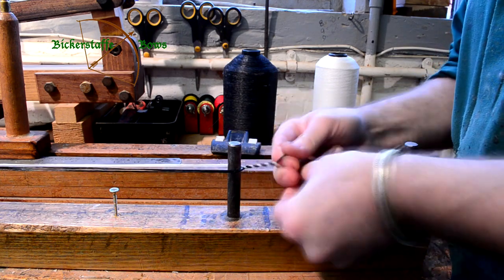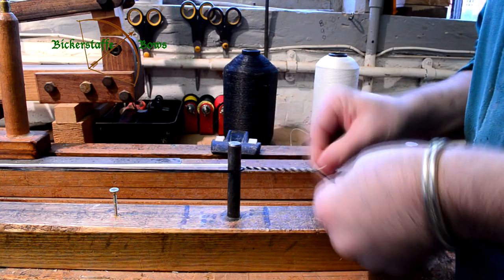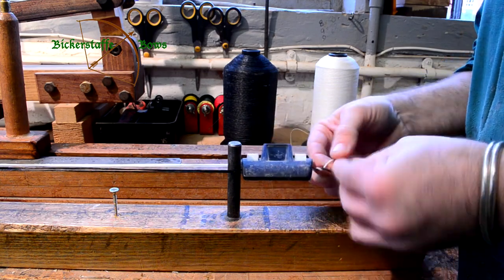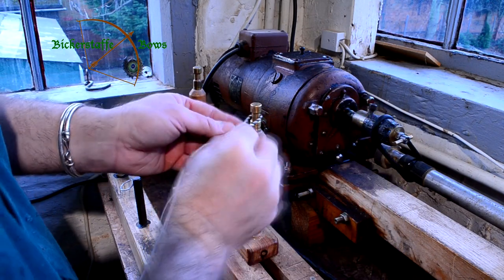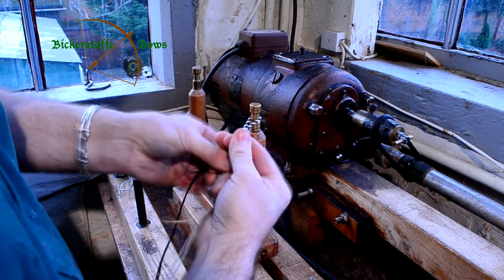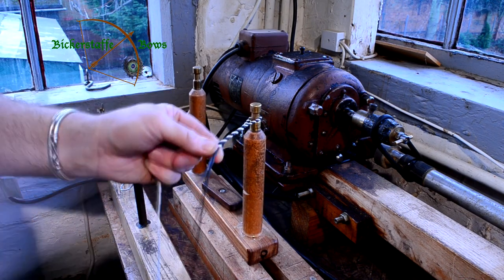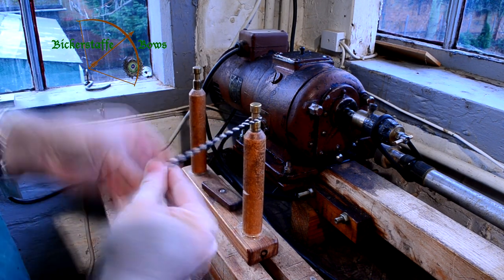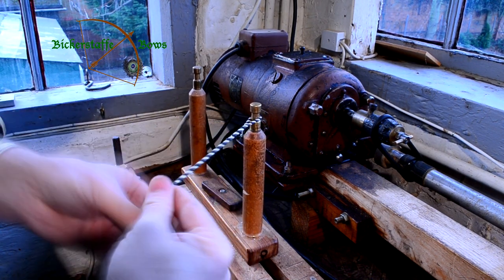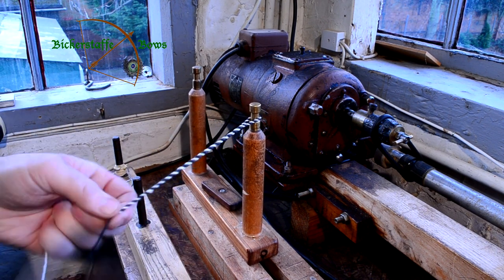First job is to lay in the loop. Twist to the right, lay to the left, and you lay in enough material that when you fold it back you've got a big enough loop to go round the end of the bow knock on the bow. You don't want too big a loop otherwise the string's a little bit too gappy. Laying the loop into the main body of the string is exactly the same again — twist to the right, lay to the left, and just keep going.